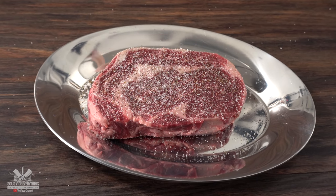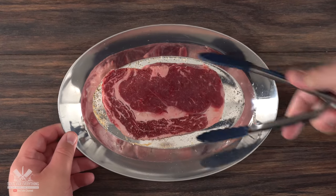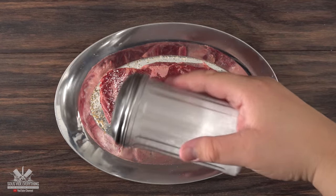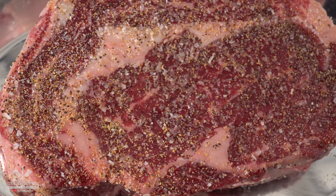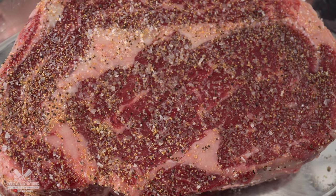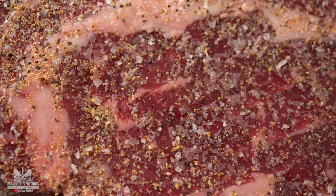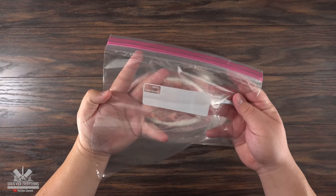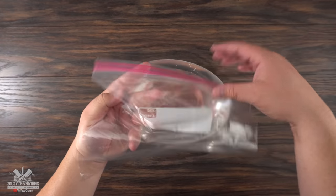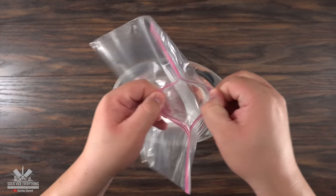I started with salt, freshly ground black pepper and garlic powder. To me that's the perfect seasoning for any steak. Sure you can add a lot more different types of seasoning but if you really want to taste beef keep it simple. And by the way, if this is the first time you're watching, never put any butter or any type of fat inside of the bag. That actually dilutes the flavor and makes your steak not taste as good. Now if you don't want to use any special equipment including a vacuum chamber or a vacuum sealer, you can just use a regular ziplock bag.